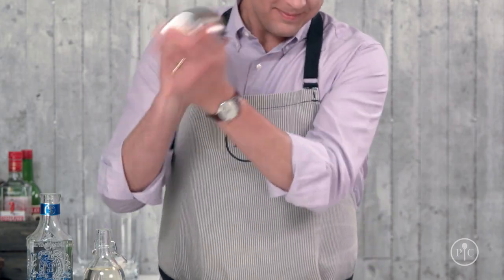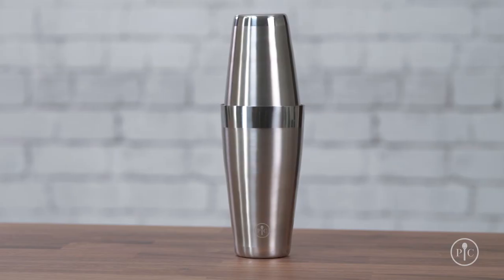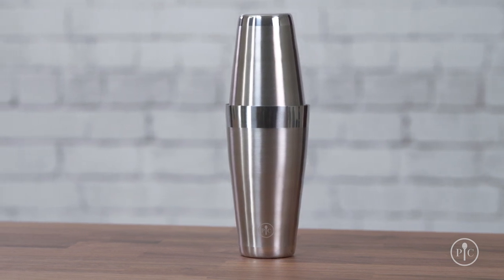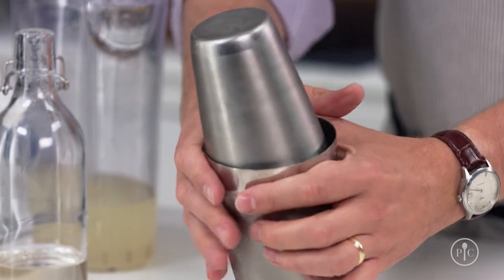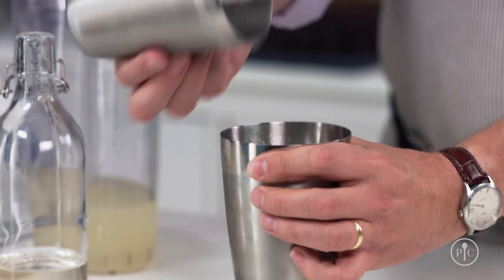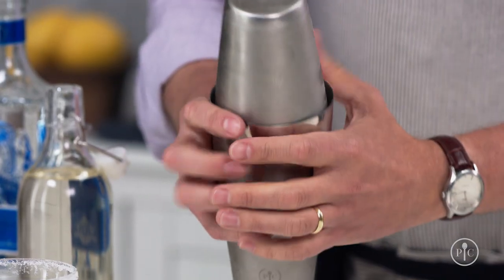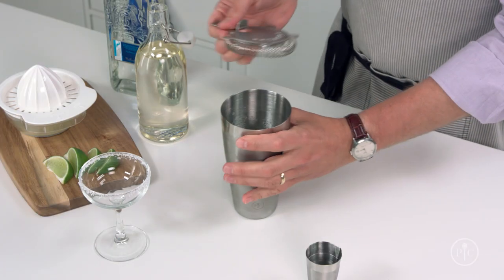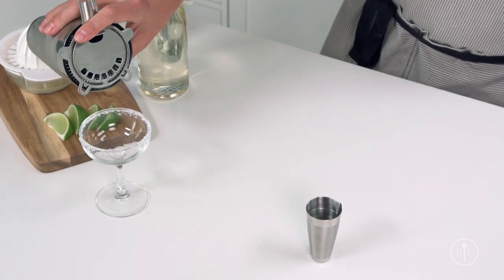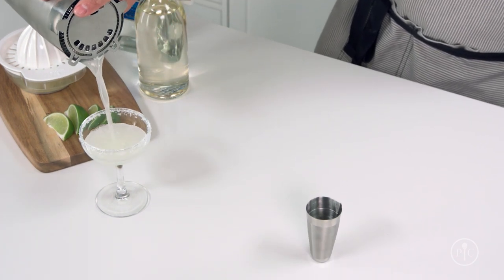Then shake it back and forth — and I mean really shake it. Our shaker is made of stainless steel, which will cool your drink faster, and unlike glass or plastic, you can feel when your drink is chilled through. To release the seal, either squeeze the rim of the larger cup until you hear air release, or tap the rim. Then place the strainer on top with your index finger keeping it in place, and pour out the drink. It's that simple.